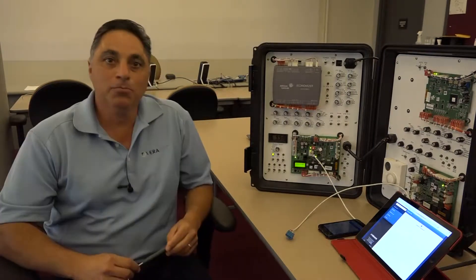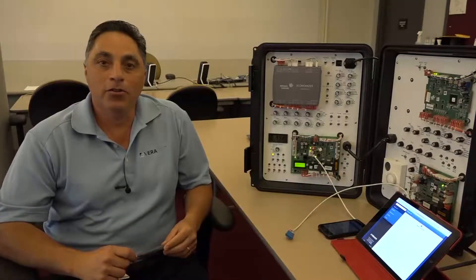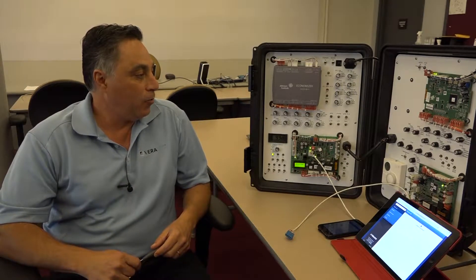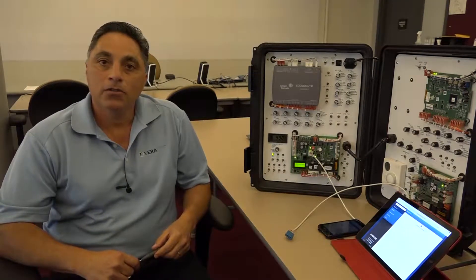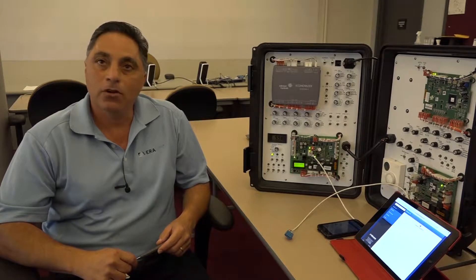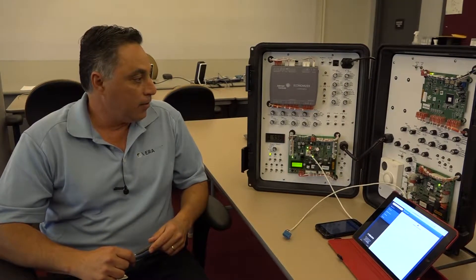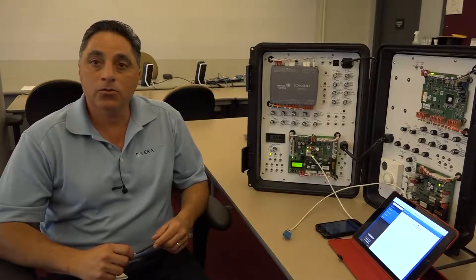Hello. My name is Ham Donishman. I'm here today with another series of videos for Varisys. Today we're going to talk about the Smart Equipment Simplicity Equipment Controller, which is what we call SSE. This is one of the devices or components of the Varisys architecture.